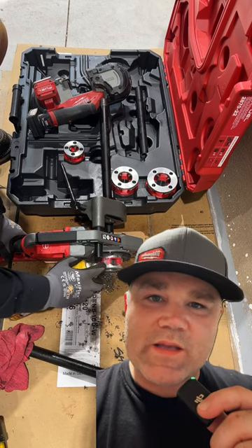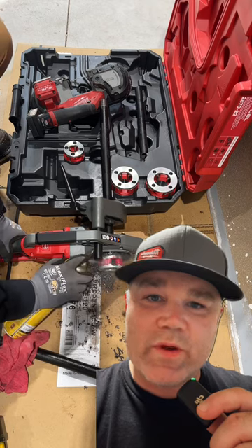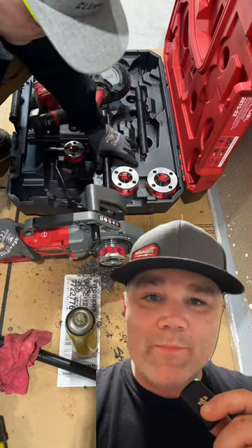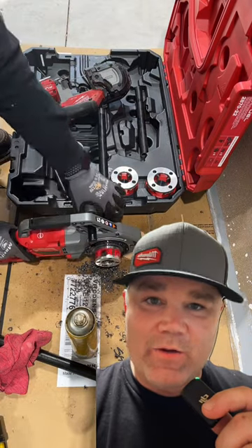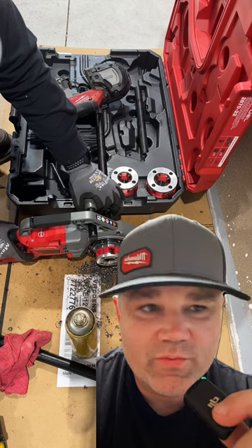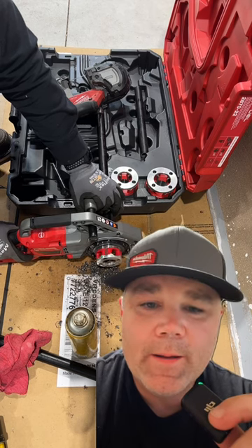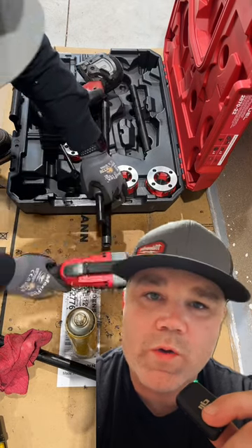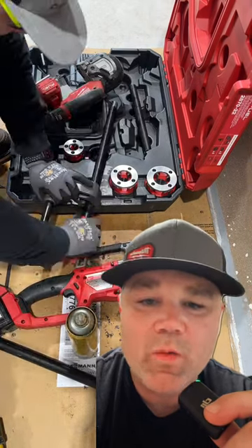The handheld threaders like this will do the job of a 300 machine, only they're way more portable and compact. I don't have to carry around an oil bucket, a threader, and a stand. For service work it's way more portable and way easier to lug around.